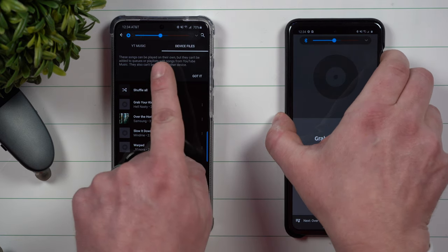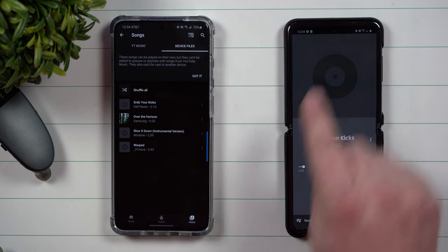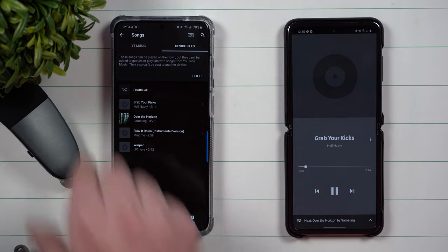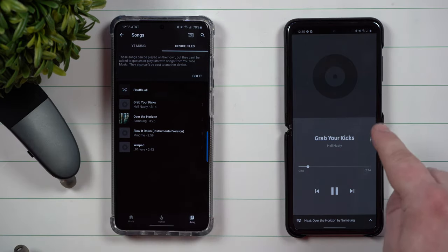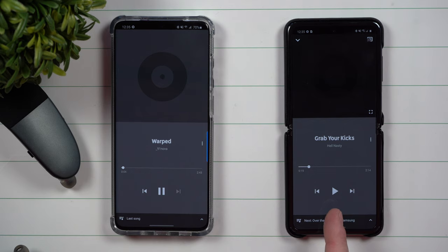You can see how the other phone over here is also seeing everything. This phone right now is playing the music out of this Bluetooth headset, aka the vehicle. Now let's say that this person was like, this is a cool song but you've got to check this one out. So now that this one is being played, this one has been paused. It's really cool.